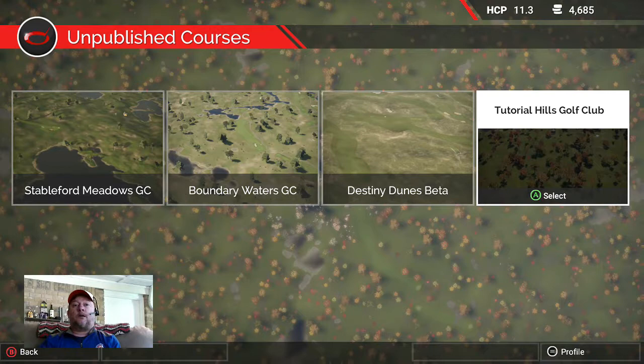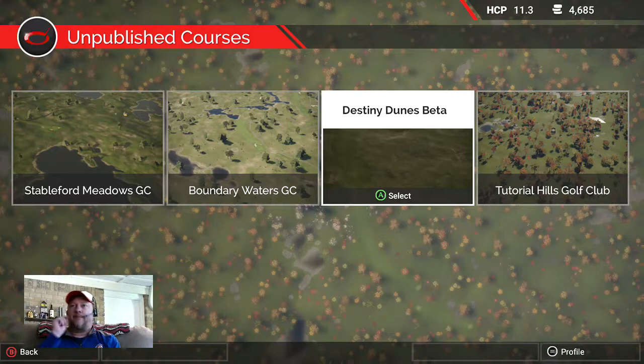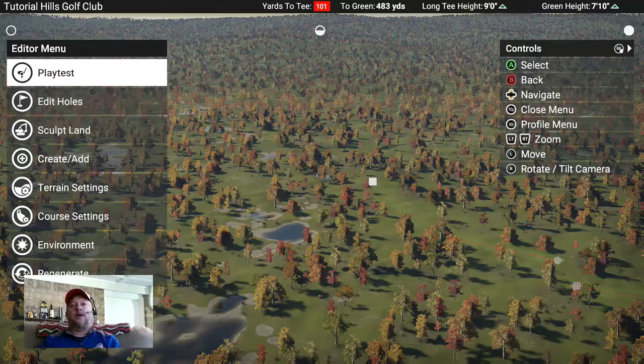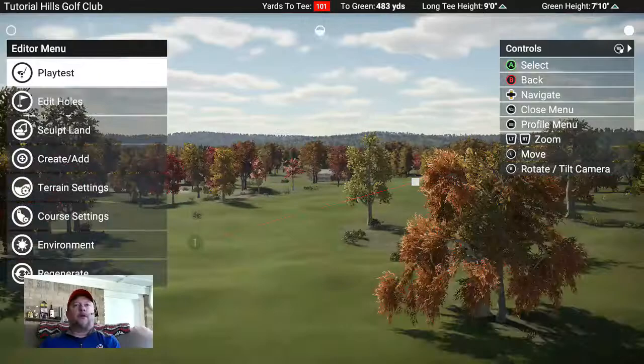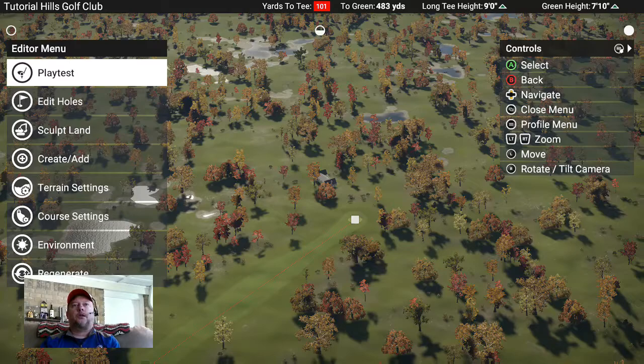Hey everyone, violin guy golf here coming to you from Atlanta, Georgia. Today we're doing number two in my tutorials - we're building a golf course called Tutorial Hills Golf Club. In our previous episode we got the beginning part done, chose our harvest theme which I really like and have never used before, and laid out two holes.